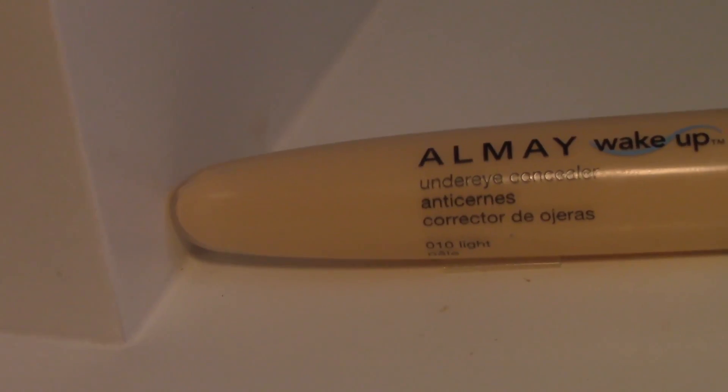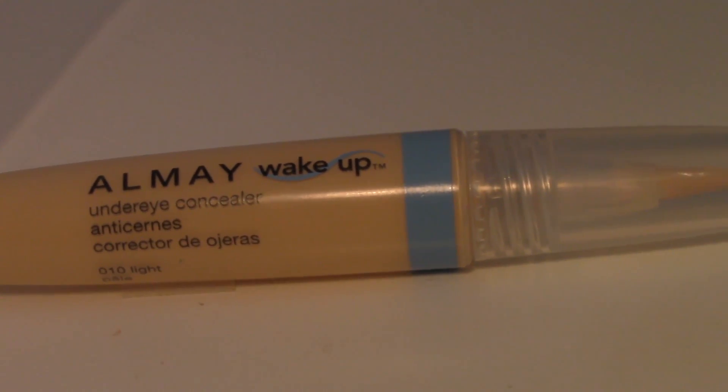Next I'm going in with the AOME Wake Up Under Eye Concealer. This is just a concealer for dark circles as well as to brighten up the under eye area. It has a little brush tip applicator, so you just squeeze it out onto the brush and apply it. Since the under eye area is a little bit more delicate, I'm going to be going in with my damp Beauty Blender and just pat that under the eye.